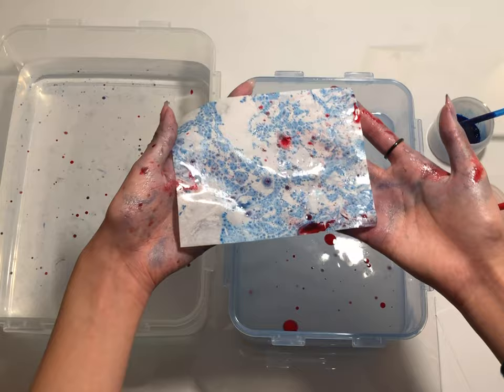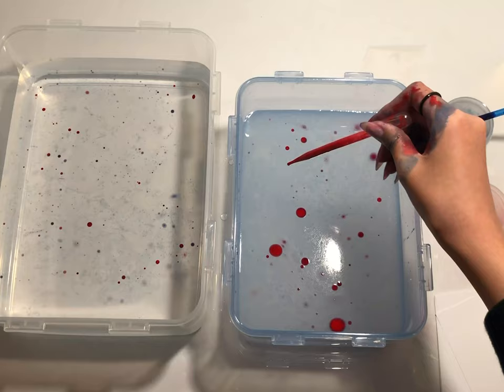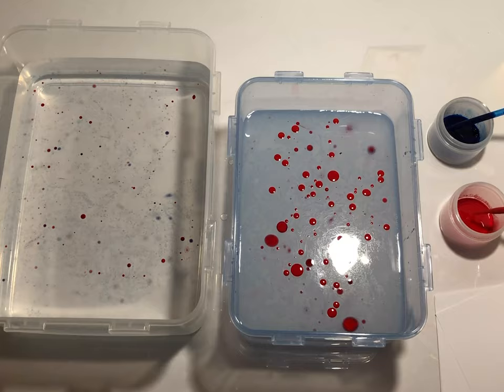Hello! Today we're going to be doing paper marbling, also known as dip dyeing. It's a really fun project that gets you really beautiful results in the end. So without further ado, let's get started.